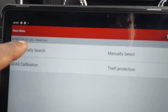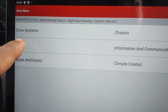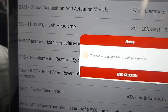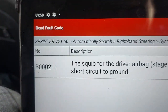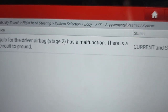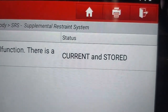Let me go through this screen here. We've got system selection — it's the body — and you go to SIS, which is supplementary restraint system, and you go K. Then we go to read the code. There is our code: B triple zero two double one. The squib for the driver airbag stage two has a malfunction — there is a short circuit to ground. That is in the driver's squib, and it tells us here that the code is current.